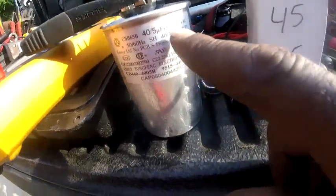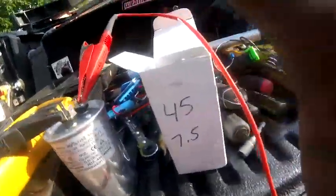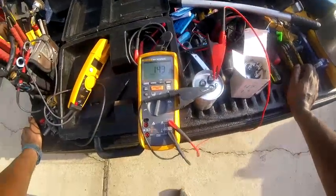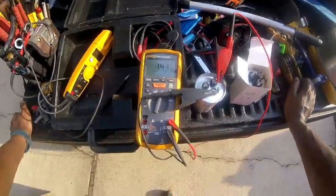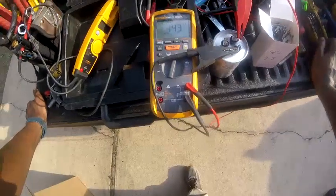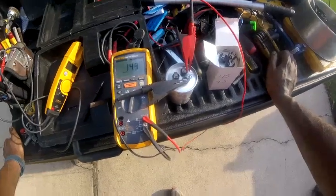Capacitors are rated plus or minus 5%, and obviously these readings are way over 5%. So if you ever run into a situation where the compressor is running and your pressures look kind of normal, check the amps on all three legs of your compressor and see if you're losing anything — then check the capacitor.